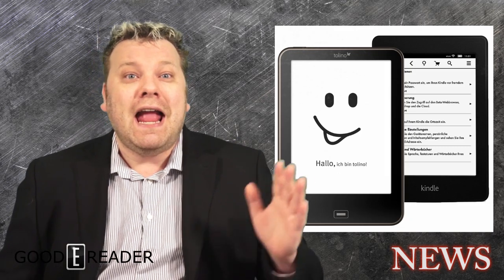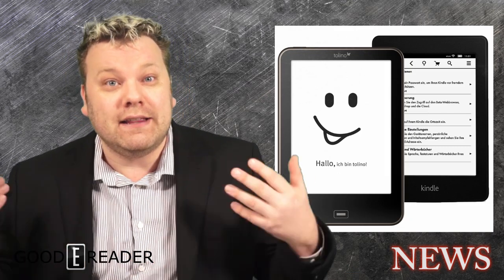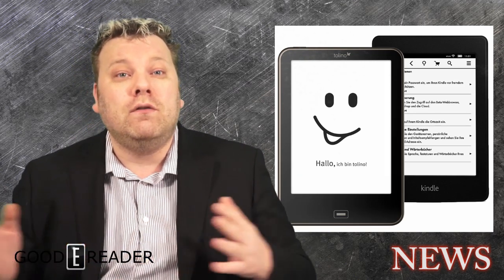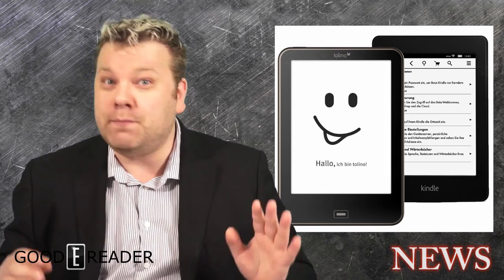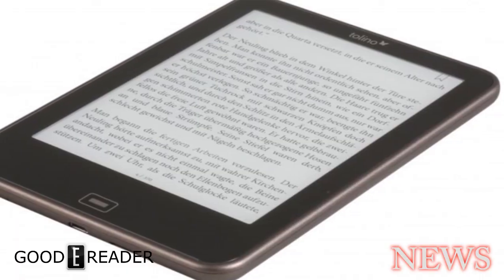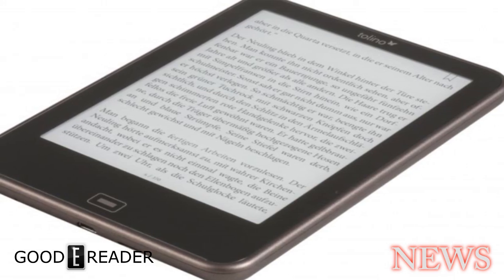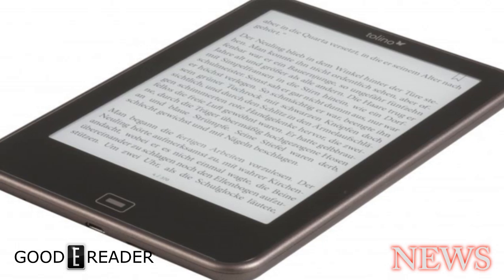The Tolino Shine and now the Tolino Vision is basically the answer to the Kindle Paperweight 2. In terms of overall quality, clarity, and new technology, this E-Reader is pretty well on par with the Kindle Paperweight 2. It uses E-Ink Carta, which is the same technology found in the Kindle Paperweight 2, giving you higher resolution and crisper images, but it also eliminates the flickering when you turn pages.